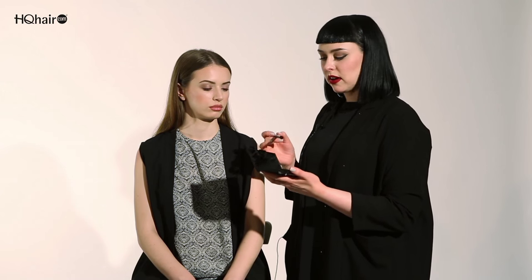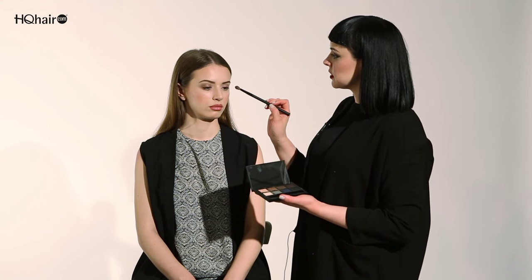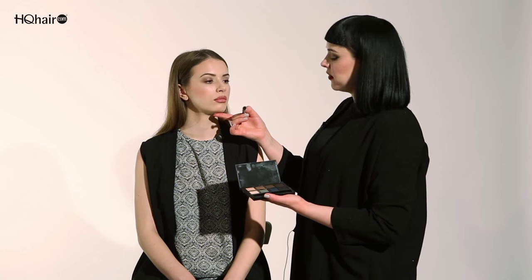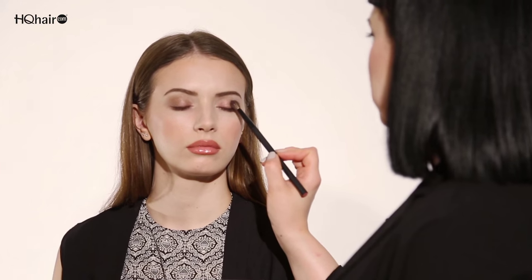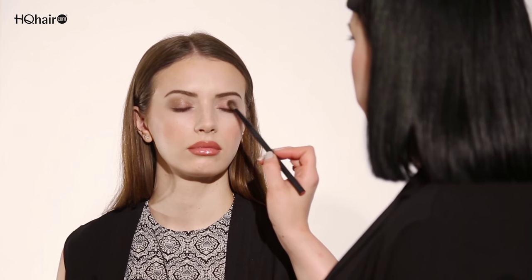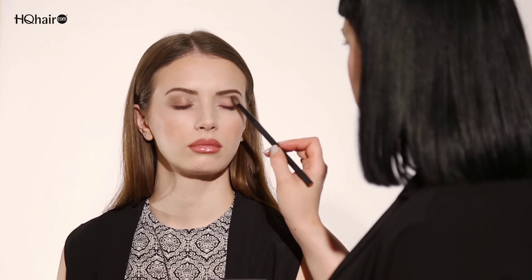To add more definition to the eye I'm going to take a second colour, sweeping through Danielle's socket line. I'm going for the more golden bronze tone and I'm placing the brush right into the corner of the eye, blending slightly more upward movements into the crease.